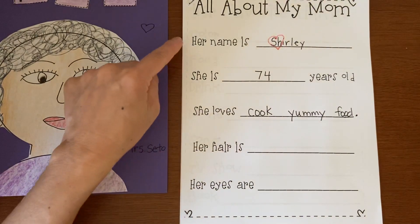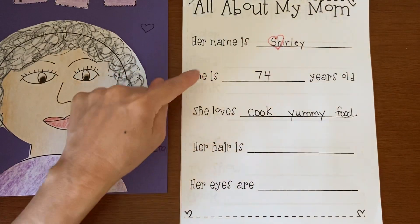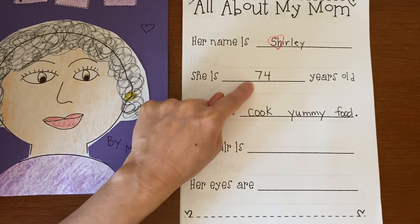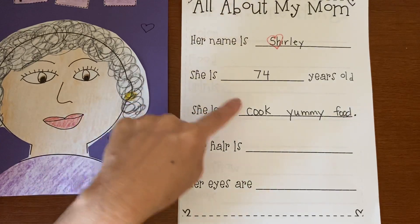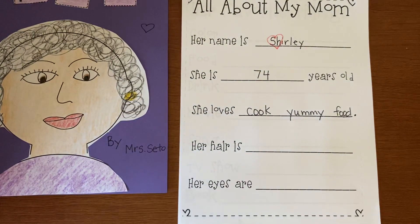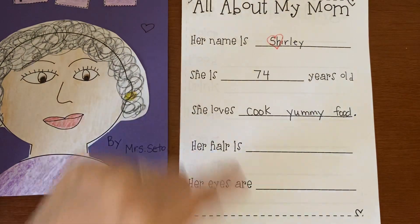So now we have your mommy's name, how old she is — write the number — and what she loves to do. My mommy loves to cook yummy food. Does your mommy love to exercise? Love to drink Starbucks coffee? Love to go jogging? Write what your mommy loves to do.